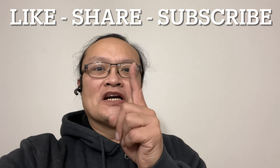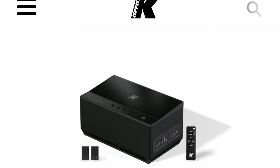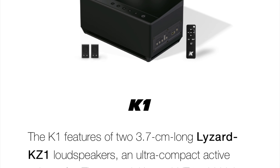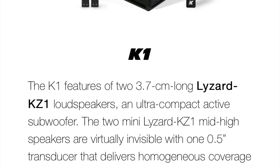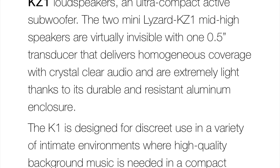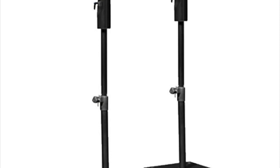Today I received a 2.1 speaker system from K-Array. For those of you who don't know, K-Array is a speaker manufacturer based in Italy, and they manufacture everything in-house in Italy. They are a boutique speaker manufacturer that concentrates in commercial audio, and for the home market, they concentrate on lifestyle systems.